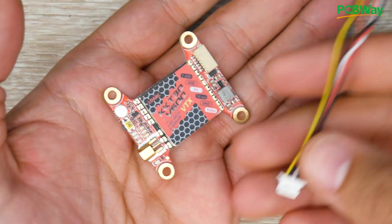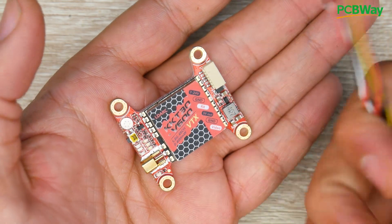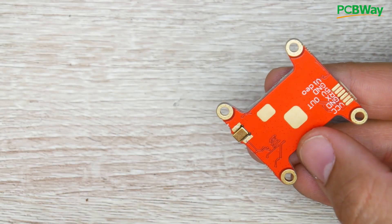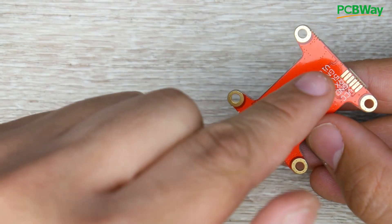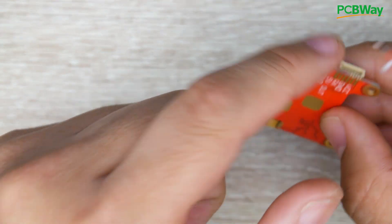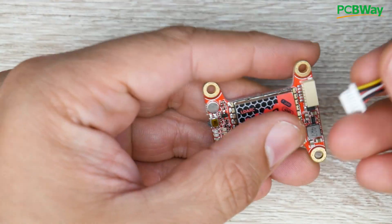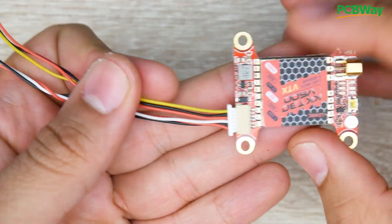There are two ways to connect this to your quadcopter: you can either use the wire that's provided, or solder directly to the bottom. I really like that they give you the option to choose. I always prefer soldering, but a connector is great for quick hot swaps if something goes wrong.